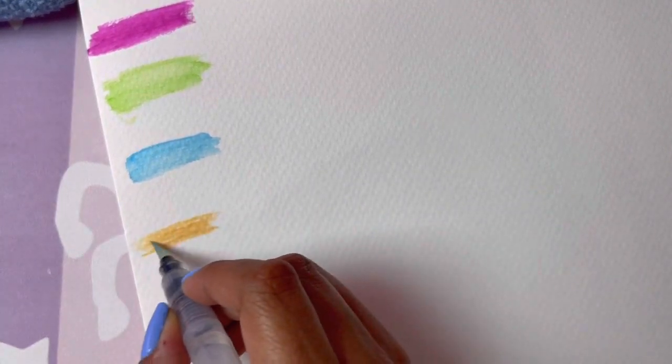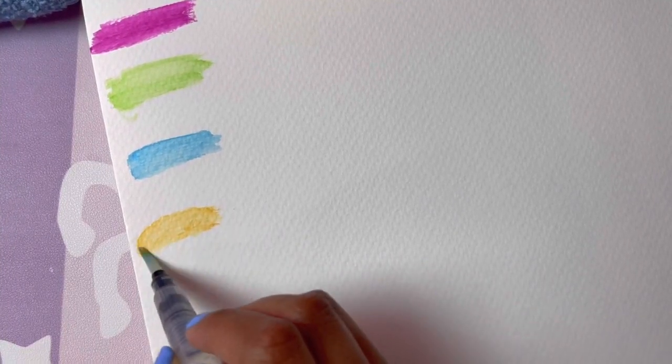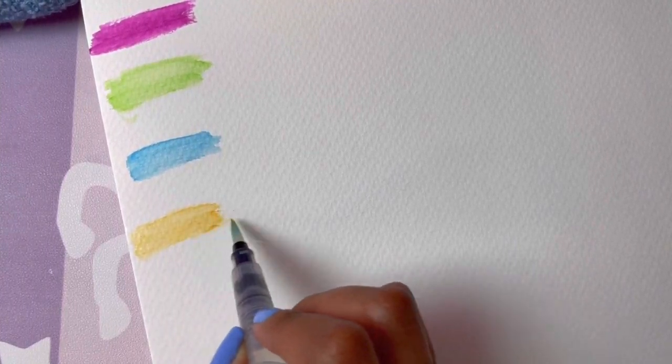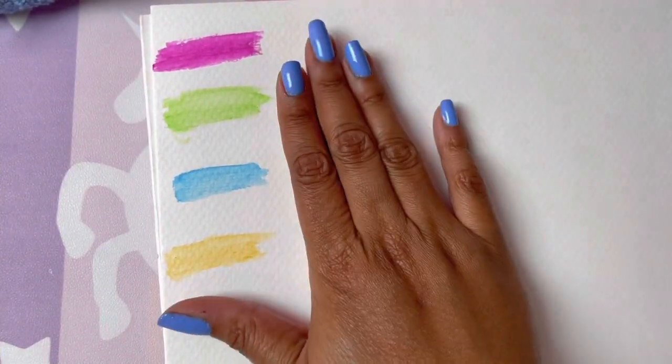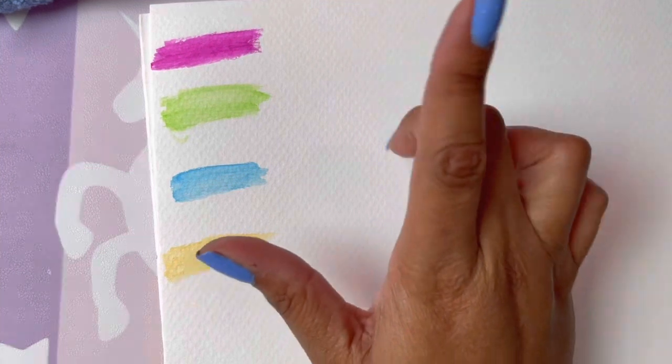Works for me so far. I have my Joanna Bassford book handy, so instead of just swatching on a piece of watercolor paper, we're going to actually use it in the book to see what we get. So far I'm liking them — the way they dissolve, they're bright, they're vibrant, they're pretty. But let's keep going.